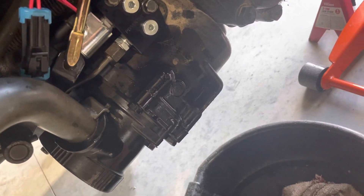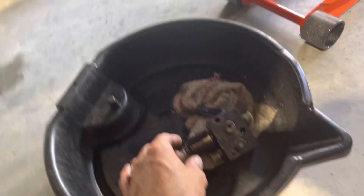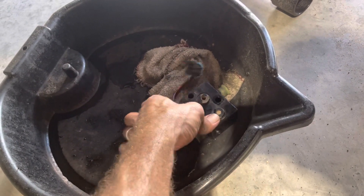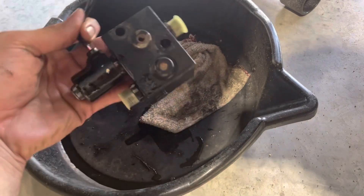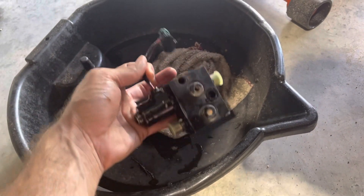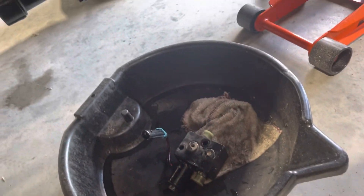Now, they don't sell just the solenoid for this tractor. John Deere does not sell you just this solenoid or just this valve that goes inside the body. I had to buy the entire body for $750.